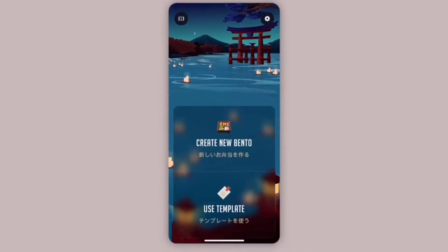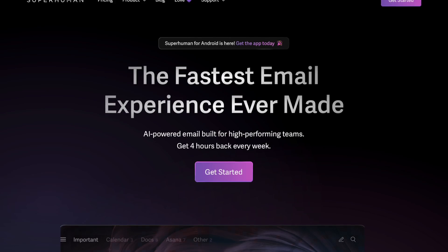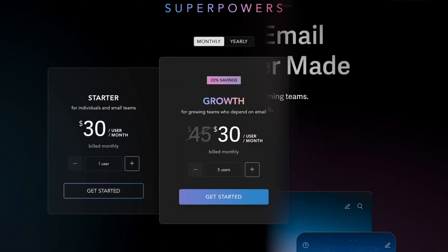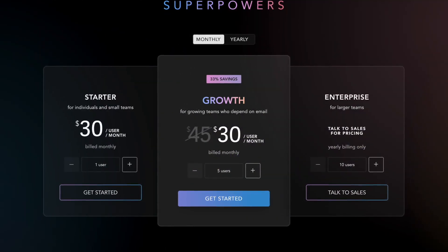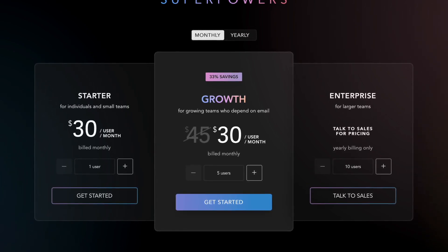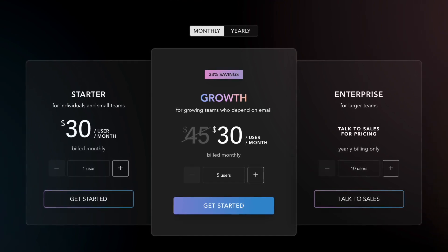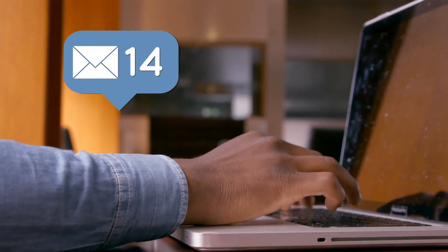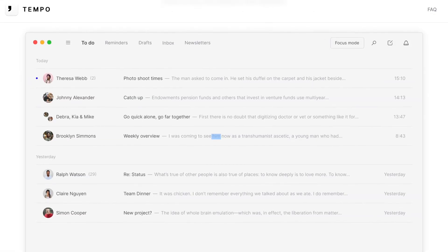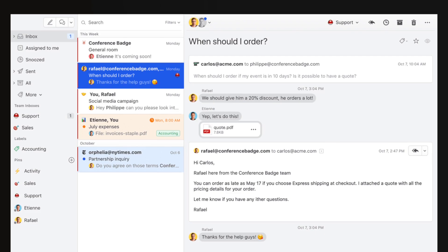Superhuman is a really interesting application because it's priced quite heavily — $30 a month, and I think it's even increased to $45 a month, but I think that's for teams. The application itself is very much targeted at those who spend a considerable amount of time on email. I formerly used an app called Tempo, which I loved, and another app called Missive — both were really good.